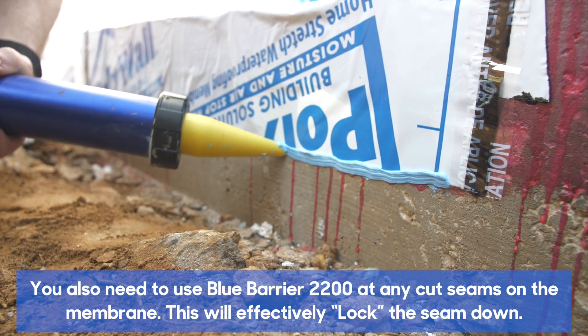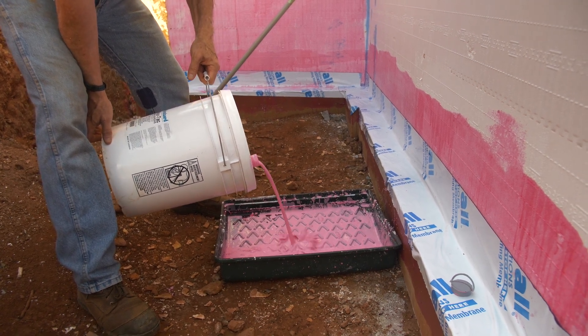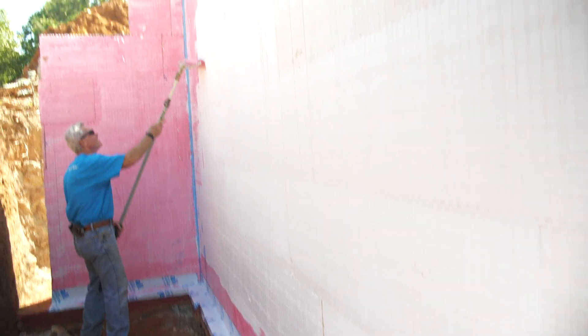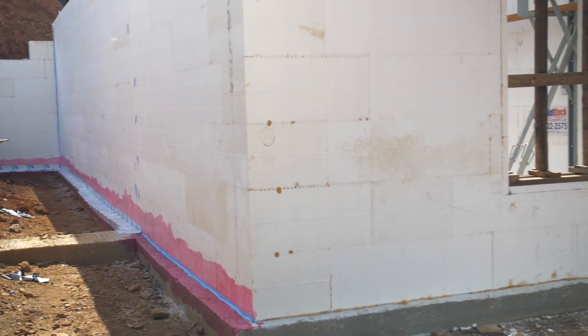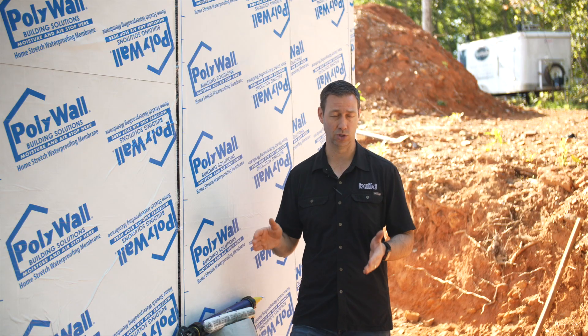Now that we've got the Blue Barrier on that critical joint between wall and footer, the next step is applying their primer. This is the secret sauce right here — this is what separates these guys from a lot of competitors. This is a water-based product, and this primer basically gives you a sticky-on-sticky. This reddish primer, once it rolls on — being water-based — is not going to eat into that EPS foam. We roll it on where the footer is going to be detailed: on the face of the footer, on the flat surface, and up about six to eight inches onto the wall, so we can use a 12-inch-wide strip of their detail tape — basically the same as the big membrane but cut into a smaller strip.